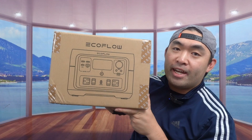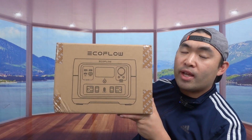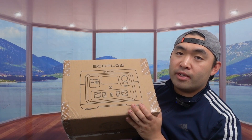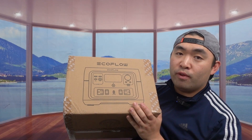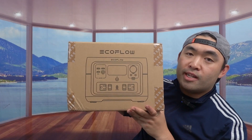Hey, welcome to another episode of 'Is It Worth It.' Today we're looking at a portable power station. The one we got here is a brand called EcoFlow, and this is the River 2 Max. I've previously reviewed the Delta, Delta 2, Delta Max, and also the River 2 and River 2 Pro series, so this time we have the River 2 Max.